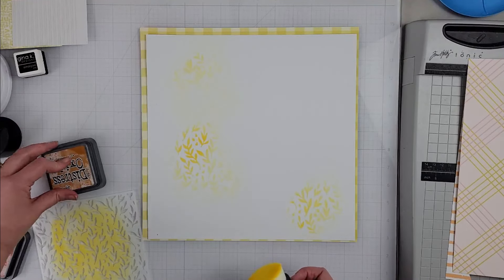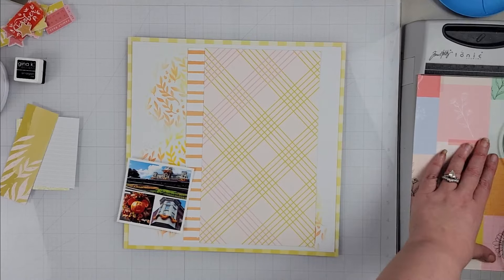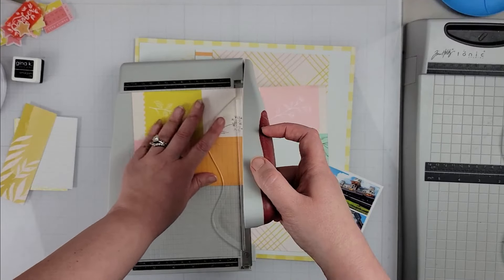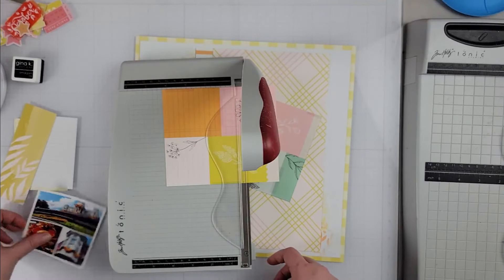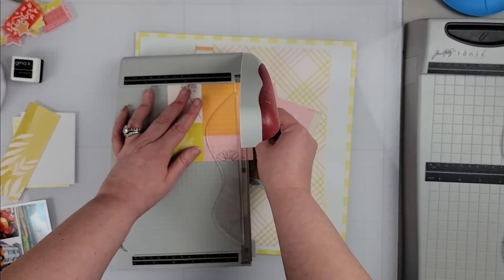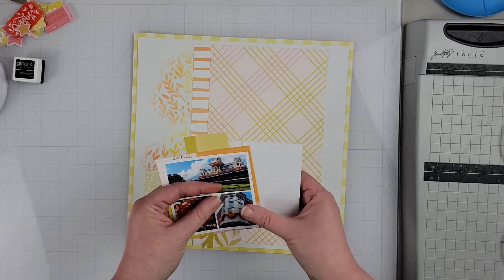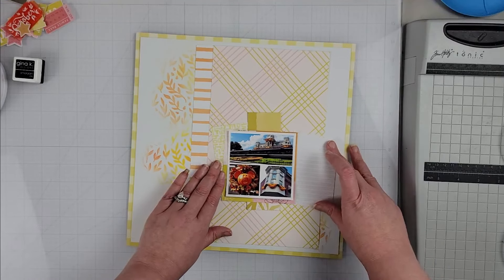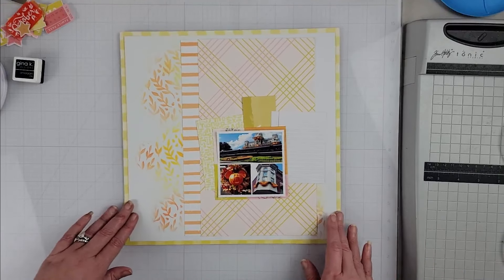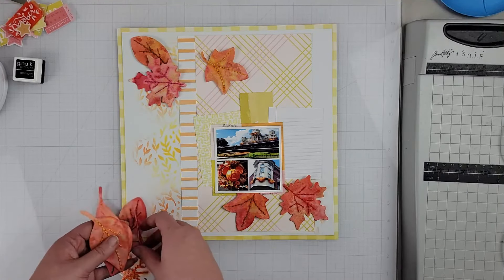I have another piece of white cardstock and a check-pattern background paper — all from my September hip kit that I'm working on for October. I'm using those for my background along with scraps from previous projects. I did want to dress up the white cardstock, so I pulled out some Distress Oxide and a leaf-pattern stencil to add a little bit of color to the background, giving it some added interest.